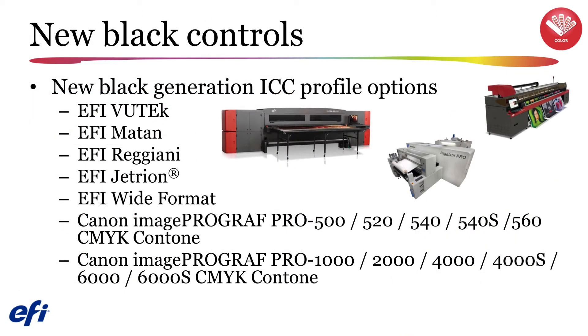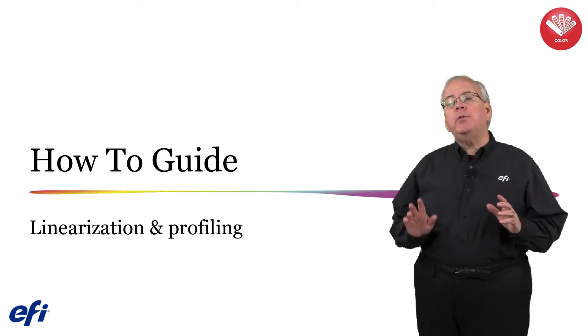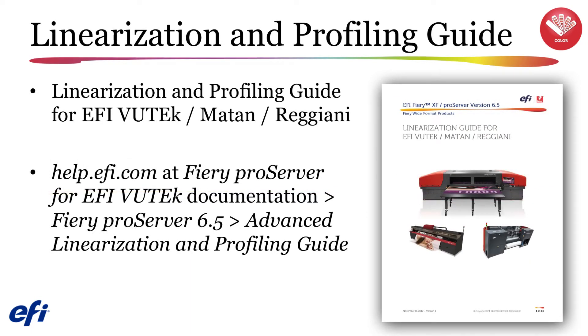New black controls will now be available in version 6.5 that will provide you with a greatly expanded group of tools to set the black generation options when building ICC media profiles for EFI ViewTech, EFI Matan, EFI Reggiani and EFI Wide Format printers, a number of printers from Canon, as well as printers from Epson, Mimaki and Roland. To help you in the entire linearization profiling process, we have created a new how-to guide. You can find the updated advanced linearization and profiling guide in the Fiery Pro Server 6.5 section under the EFI ViewTech documentation section in help.efi.com.